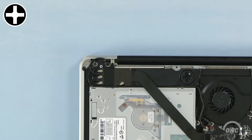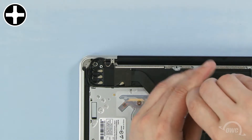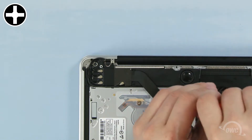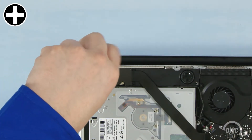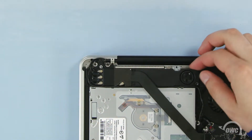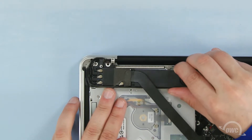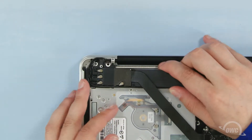To get out the second screw, you need to first loosen this module by removing these three screws. The one on the right is shorter than the other two, so remove that one first. Once you've removed all three screws, gently pull the module up and back to reveal the second optical drive screw, which can then be removed.